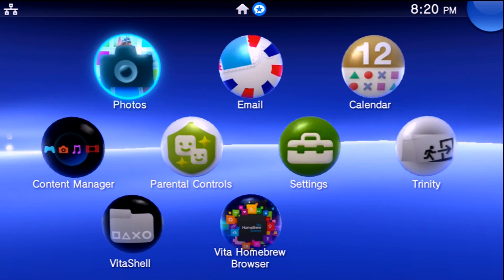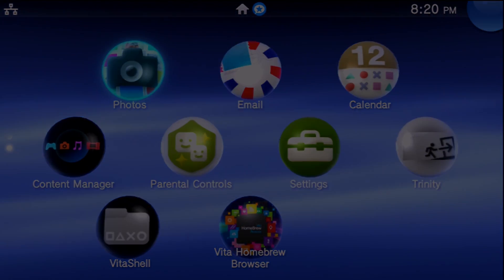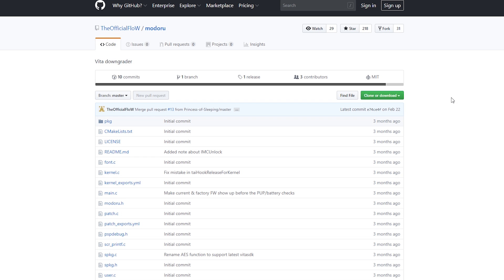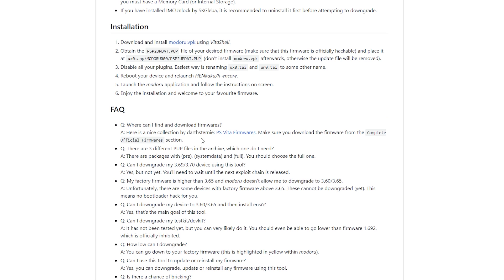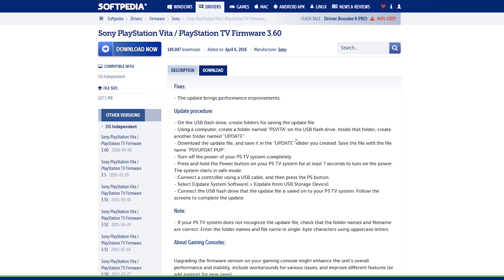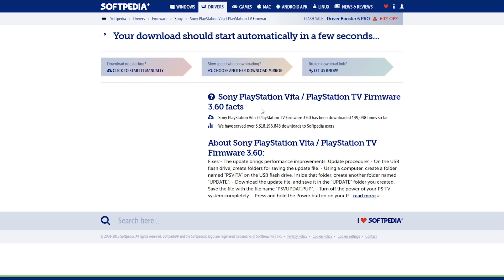With all those warnings out of the way, let's move over to the PC and get exactly what we need. I'll have a few links down in the description — the first one is for The Flow's GitHub page for Modoru, where he has a ton of instructions you can check out yourself. Download the Modoru VPK. The Flow recommends the Darth Sterny archive, however I'm going to have links for 3.60 and 3.65 firmware versions from Softpedia.